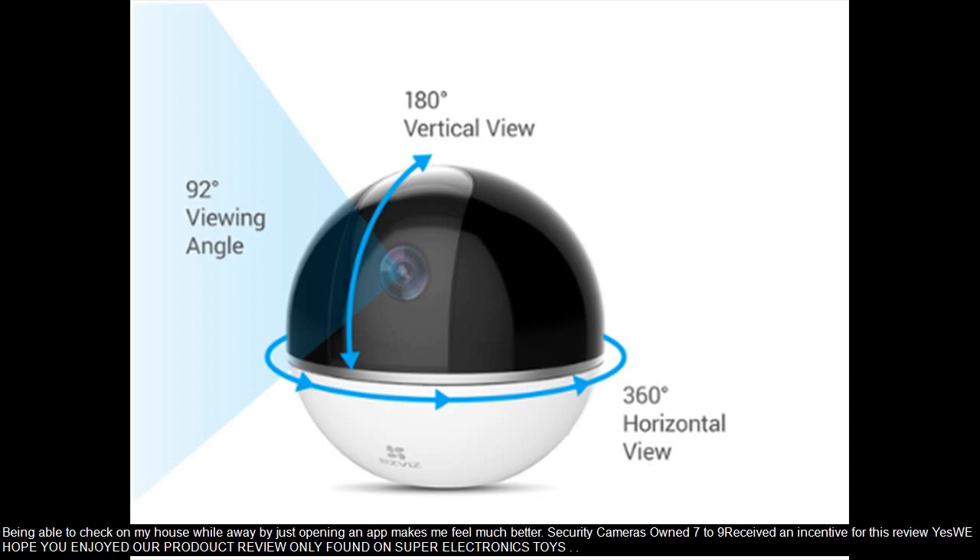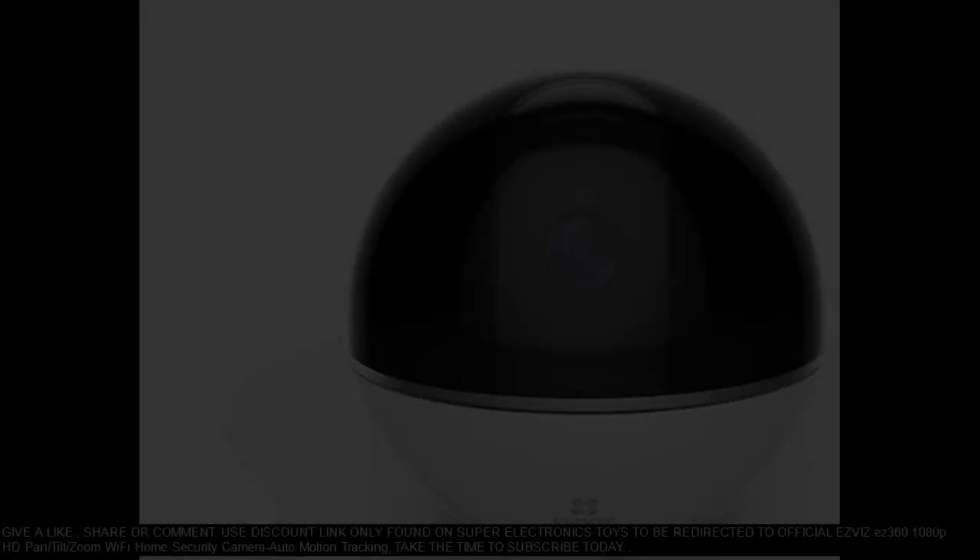We hope you enjoyed our product review, only found on Super Electronics Toys. Give a like, share, or comment. Use the discount link only found on Super Electronics Toys to be redirected to the official Ebiz Easy 360 1080p HD Pan/Tilt/Zoom Wi-Fi home security camera with auto motion tracking. Take the time to subscribe today.